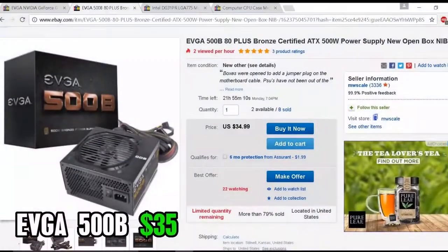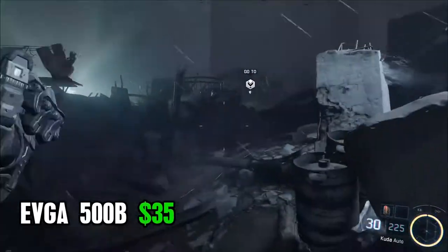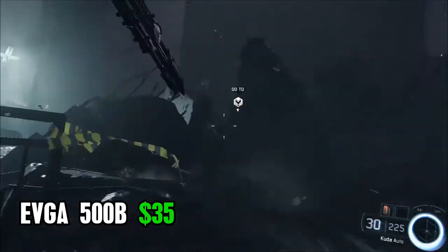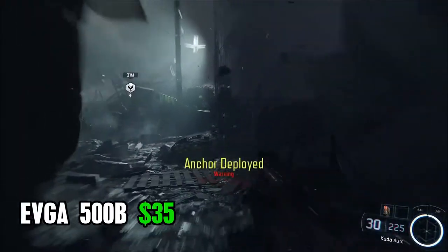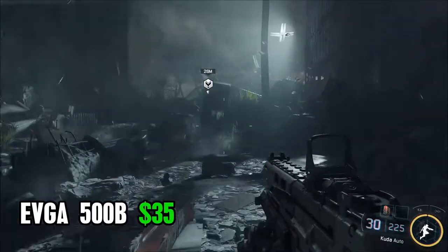Sticking to the basics, I went with the EVGA 500W Bronze power supply for this one. I've used this one in the past — it's a great power supply. On eBay right now you can grab it for $35 open box, but you could pick it up new for $40; it depends if you want to spend the extra $5 — I wouldn't. You can also find this power supply on other stores like Newegg and Amazon, just like the case, for the same or cheaper price — it varies depending on the day you're shopping.